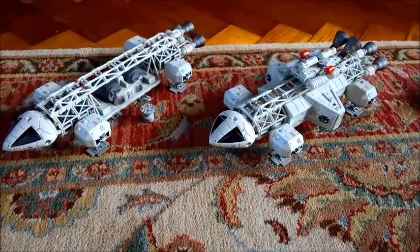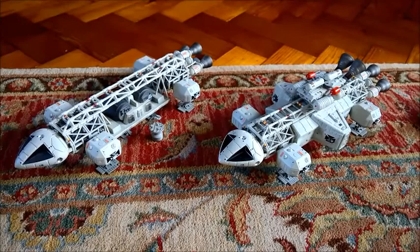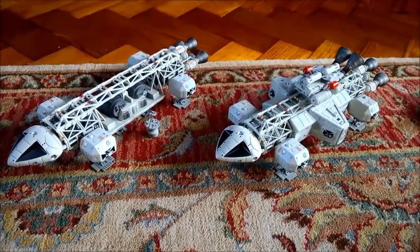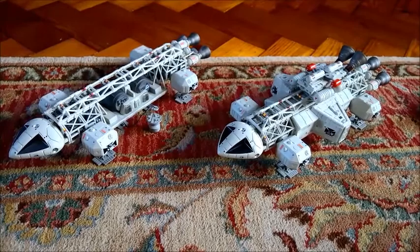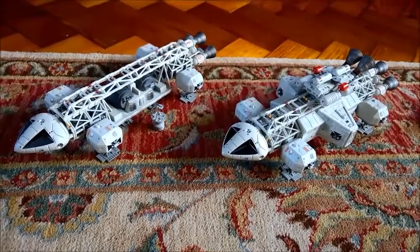I recently decided I was going to start doing some fan fiction based around Space 1999. Obviously, 1999 has come and gone many years ago, so I decided to call my version Space 2299. And I decided I wanted to modify the appearance of the Eagle spacecraft slightly in the way I would describe it, because there is a flaw as I see it.